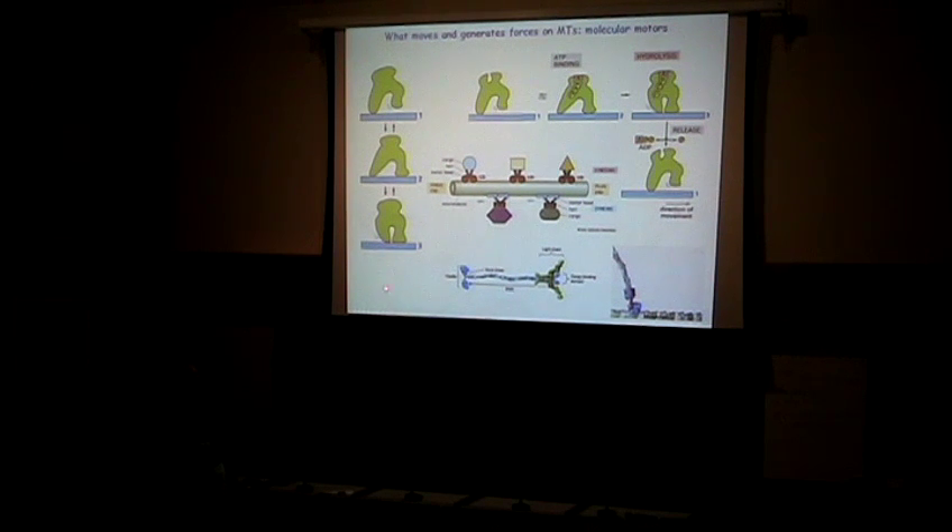According to thermodynamic principles, without spending energy, the motor cycles equally in both directions with no net bias. However, if you spend energy, you can make the process irreversible. There's a pocket somewhere in the protein. When you get into one conformation, this pocket is wide open and ATP goes into it. When ATP is hydrolyzed, there is a violent change in conformation — you get into the next configuration. When you release ADP, you get into yet another conformation. Because energy is spent, one step is irreversible — you cannot undo phosphorylation by this motor itself.